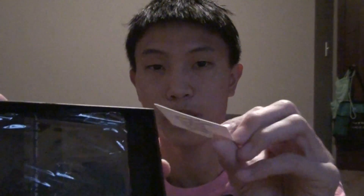Kickstarter has projects that are funded by people like myself for products that are made cheap or that need help being funded. This is a wallet I bought. I think this was like $30. And we got this genuine leather wallet.